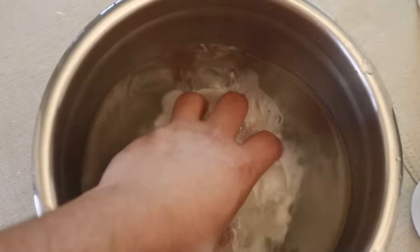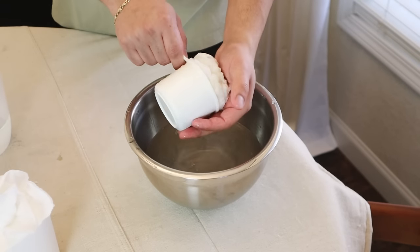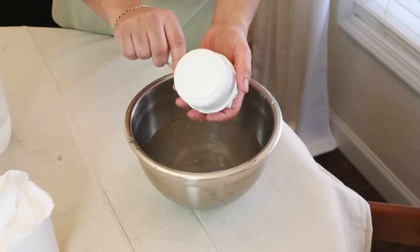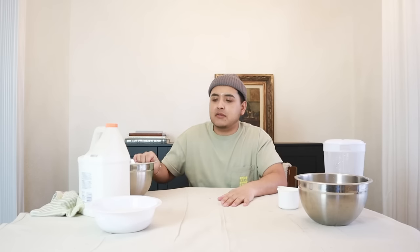I'm letting the toilet paper sit in some water for a few minutes just so it breaks down. If this were thicker paper I would use hot water and let it sit for about an hour or two. We're just going to wait a little bit longer so it breaks down properly — I tried my best to kind of break it down.